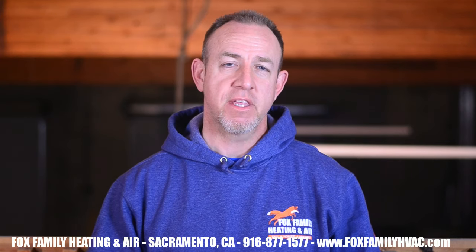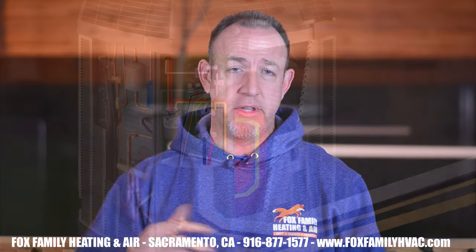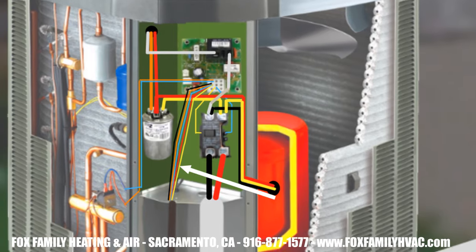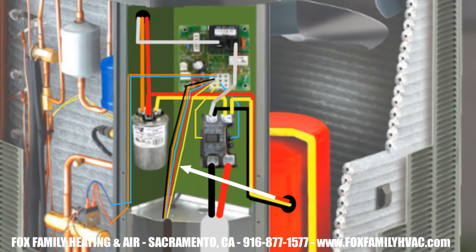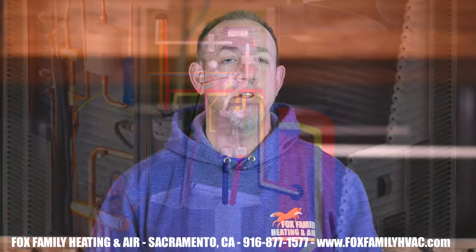Whether we want to be in cooling or heating is up to the O terminal being energized or not. Remember, these wires can be any color coming from the indoor air handler to the outdoor heat pump — all wires are copper inside. So for the Y terminal at the heat pump defrost board, if a purple wire leaves the Y terminal at the indoor air handler, that same purple wire should be tied into the Y terminal at the heat pump. It doesn't matter what color the wire is.